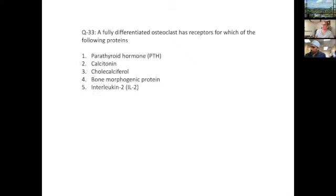Back to bone biology. A fully differentiated osteoclast has receptors for which of the following proteins: PTH, calcitonin, vitamin D, BMP, or IL-2? Anyone want to take a stab at eliminating some of these right off the bat?